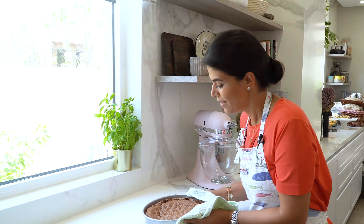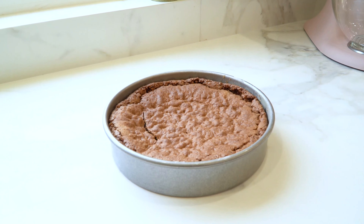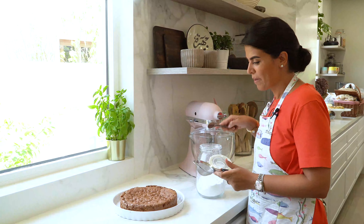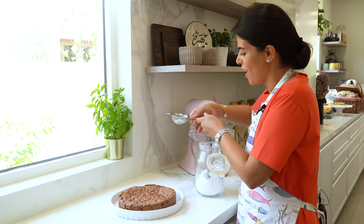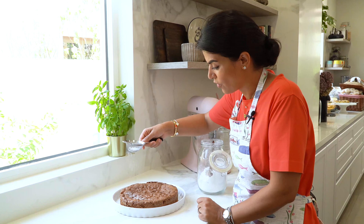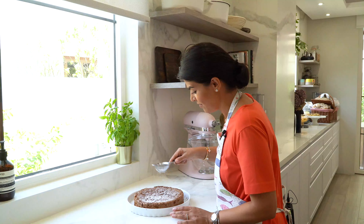My hazelnut cake is ready. I'm going to let it cool down before I serve it on my serving platter. I've served my cake on my serving plate and for a final touch I'm just going to sprinkle some icing sugar on top. And that's it — my cake's ready! I can't wait to share it with my friends at our cookbook club session tonight. The recipe is below, do try it at home, and I'd love to hear your feedback. See you guys later!